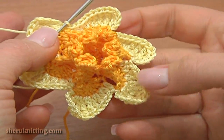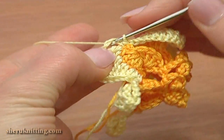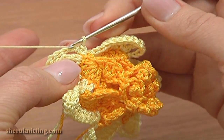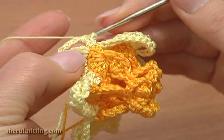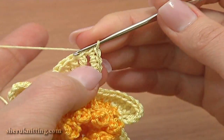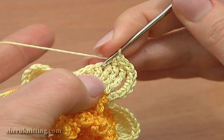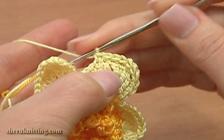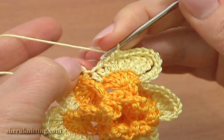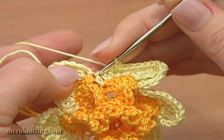Now we can begin the next round — round five. Single crochet five times around the chain stitches: one, two, three, four, and five. Then single crochet four more: two, three, four, and five. Then single crochet three in each of the next eight stitches, working around the petal: three, four, five, six, seven, and eight.